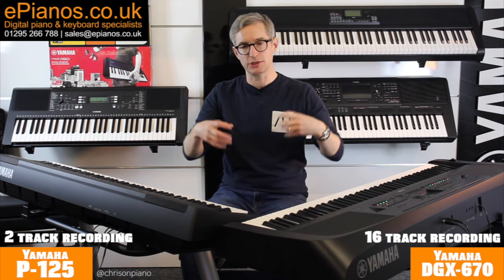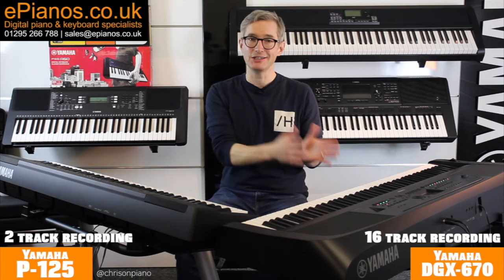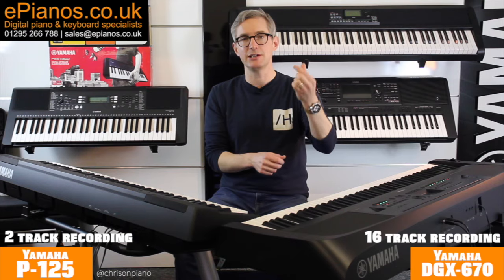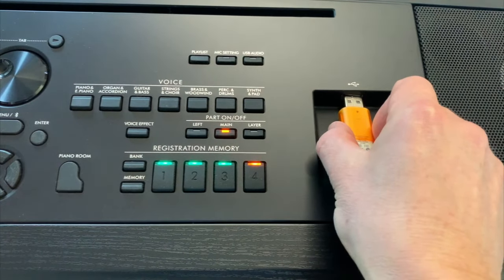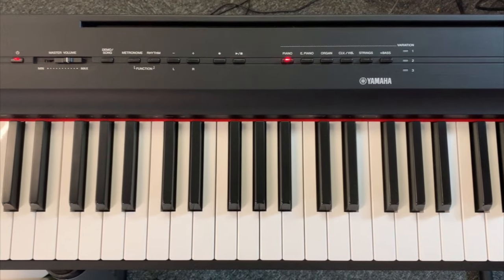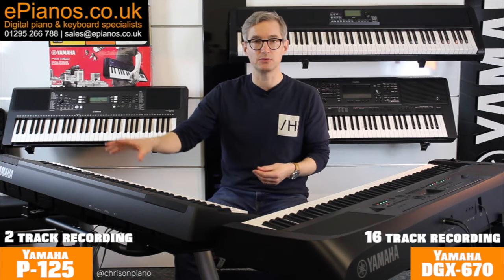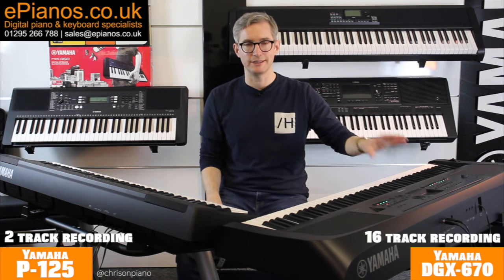An important distinction when it comes to taking your recordings from the pianos and putting them on a computer: the DGX670 makes it easier because you not only have the screen to manage your files, but you can plug in a USB stick and transfer files to a computer that way. With the P125 there's no display to see the files you're working with, and you have to use a USB-to-host cable to transfer your recorded songs onto a computer — which isn't the end of the world, but it's just a little bit more convenient on the 670.